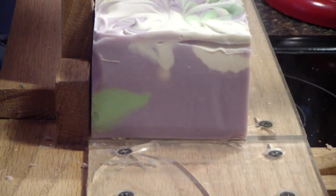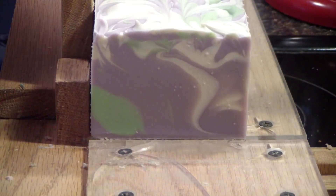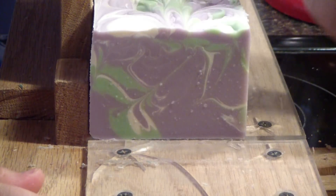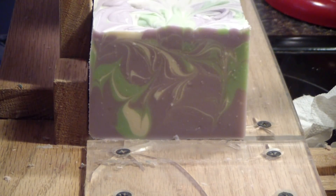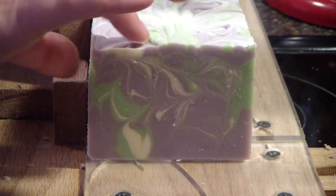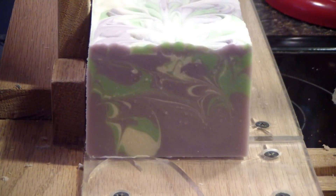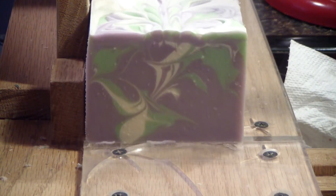Hey guys, we are back to cut the lavender cucumber soap. I'm really excited to see how this one turns out. I love the colors. The lavender color turned out really pretty. You have to keep in mind when you're doing colors like that — lavender kind of looks gray at first. Trust me, it will change, it'll look better. It's an actual lavender color now, it's not gray. Pretty! Very pretty swirls inside.